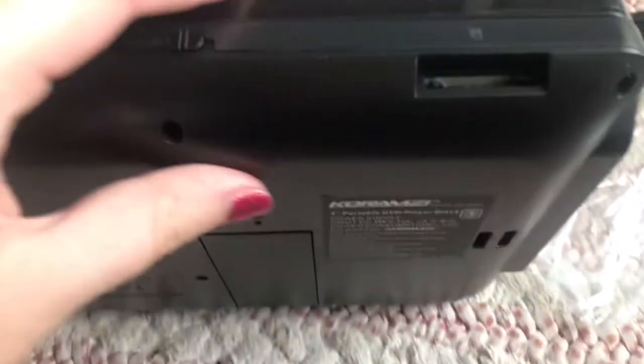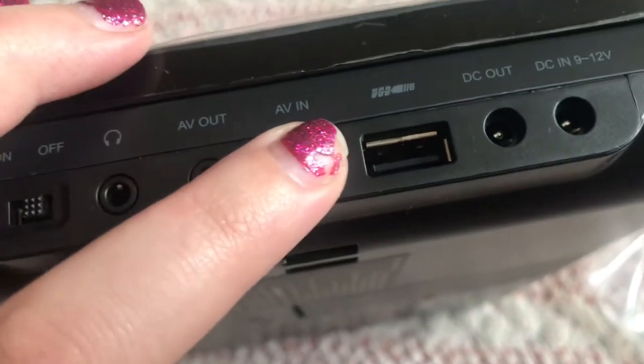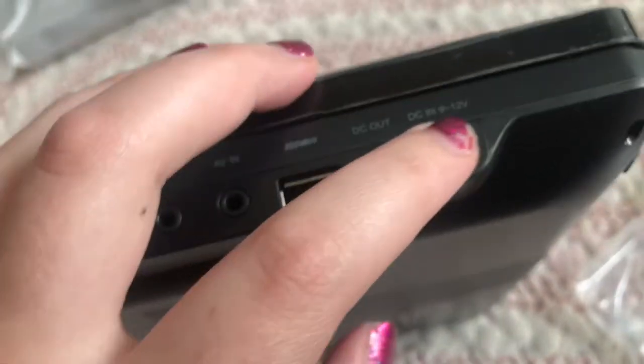Nothing on this side. The open button, SD card reader, on and off. Headphones jack, AV out, AV in, USB, DC out, and DC in.